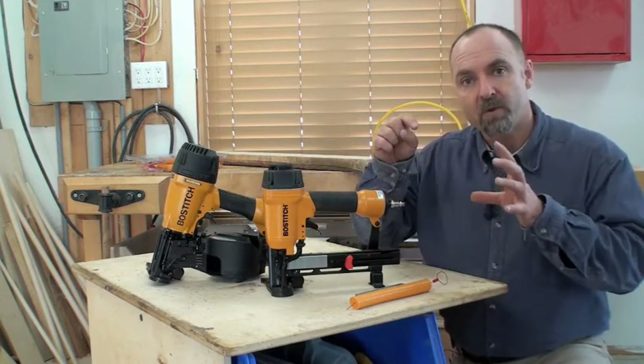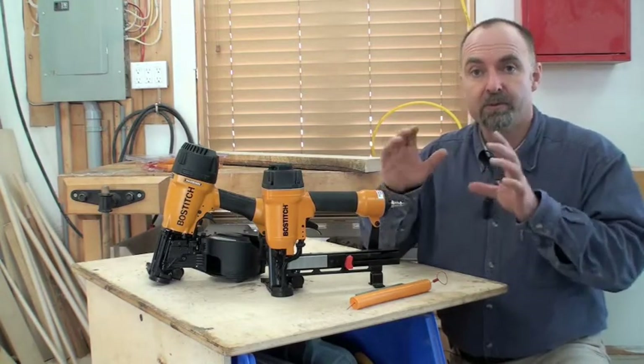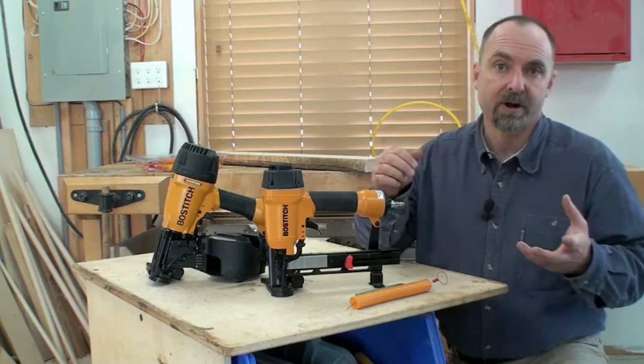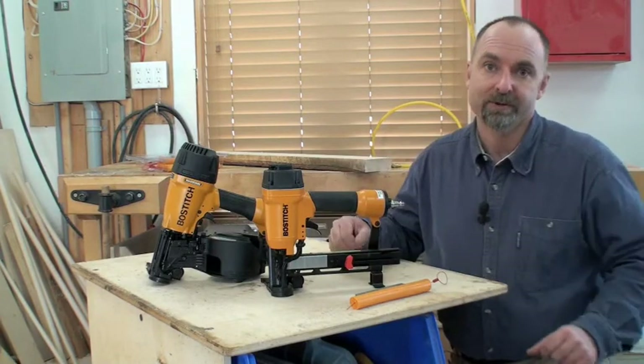They get their name from the way they shoot metal fasteners through plastic caps. They're perfect for holding on building wrap and roof underlay, and I want to show you how they work.